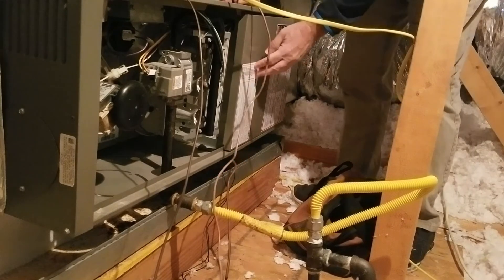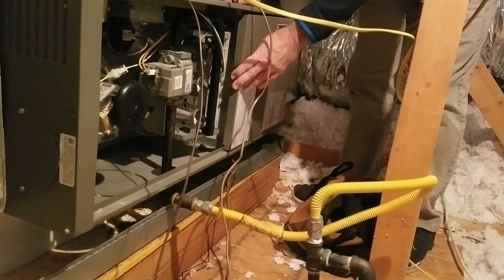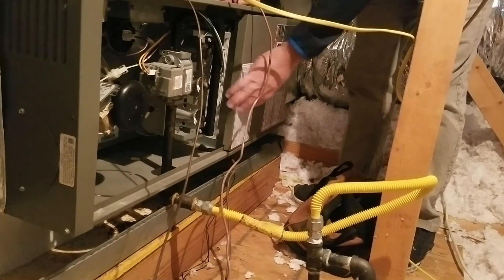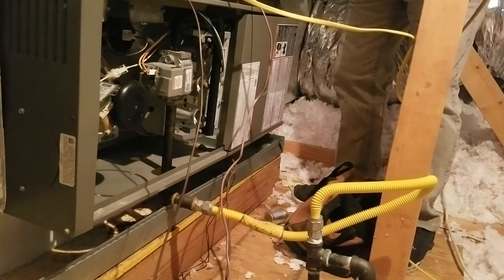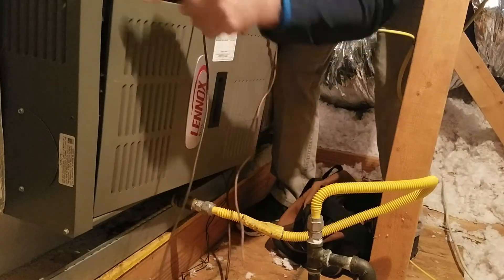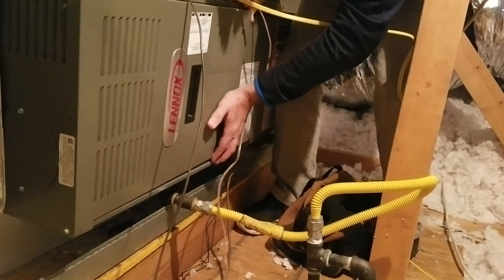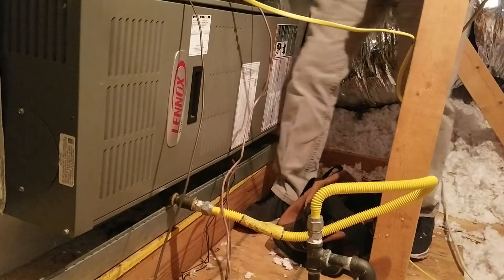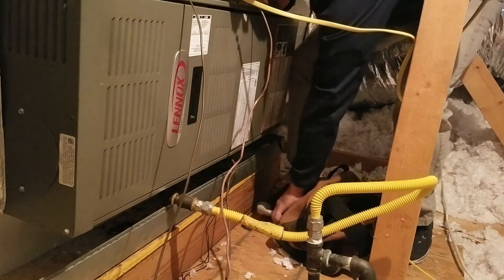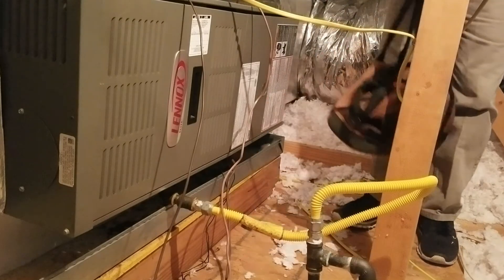There we go. There's a little button here that has to be pushed in for the system to run. No doors open. Slide it in this way first — it sort of spring-loads in there. Sealed up.